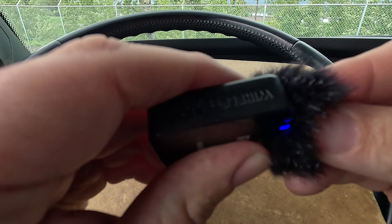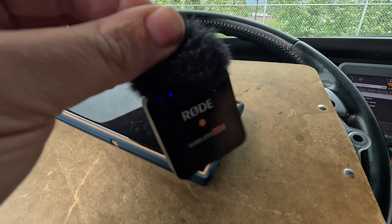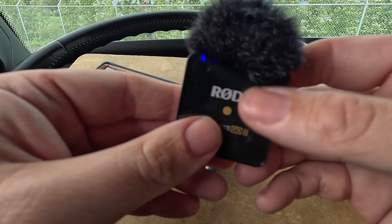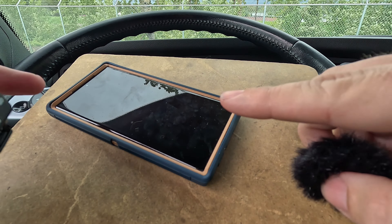So that dead cat stays on there and it ain't going nowhere. Pretty cool. Now let's hook it up to the phone.